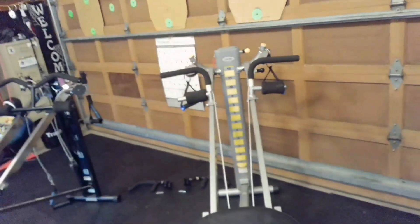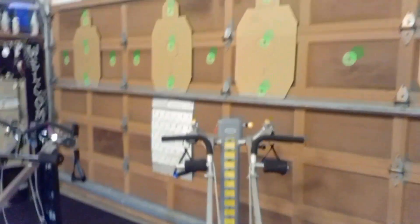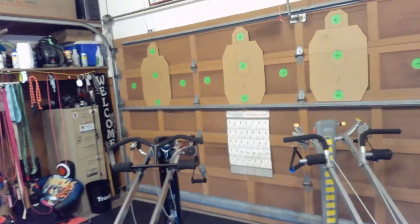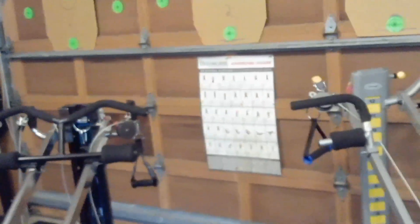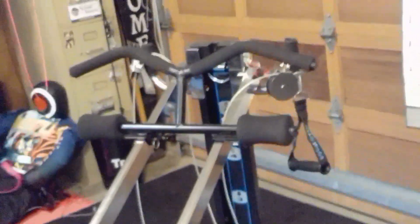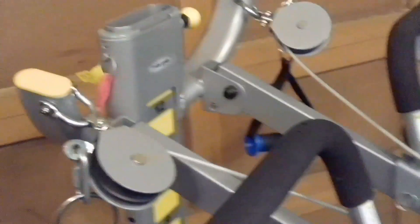The Total Gym Fit has 12 levels. It's maybe two to three inches taller, but you're not really getting any meaningful height advantage because you can only go so high before the machine might become unsafe. The XLS has six levels. It's not that it gets more difficult at the top — there's just more space between levels. The Fit gives you a little more adjustment opportunity, so you can progress a bit more comfortably.